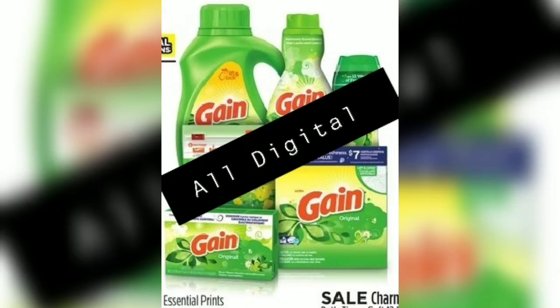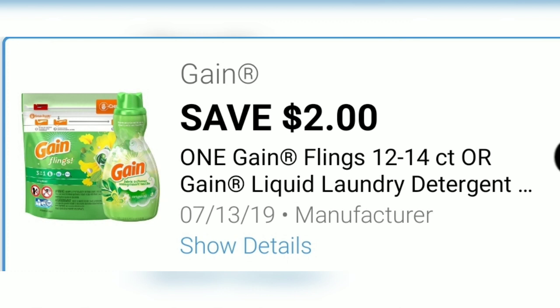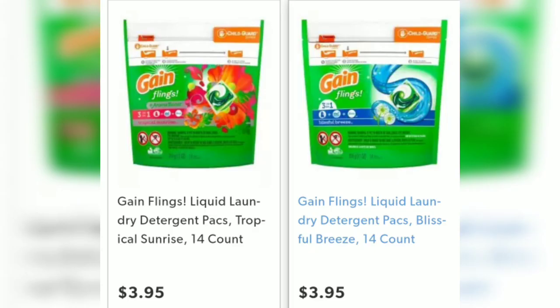Hey Royal Family, I have an all-digital Gain scenario for this upcoming Saturday at Dollar General. First thing first, we have a $2 off coupon for the Gain Flings 12-14 count. They are currently priced at $3.95 at your local Dollar General.